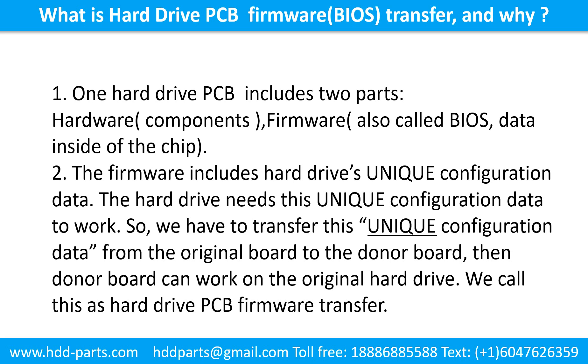Firmware, also called BIOS, is the data inside of the chip. The firmware includes the hard drive's unique configuration data, and the hard drive needs this unique configuration data to work. So we have to transfer this unique configuration data from the original board to the donor board. Then the donor board can work on the original hard drive. We call this the hard drive printed circuit board firmware transfer.